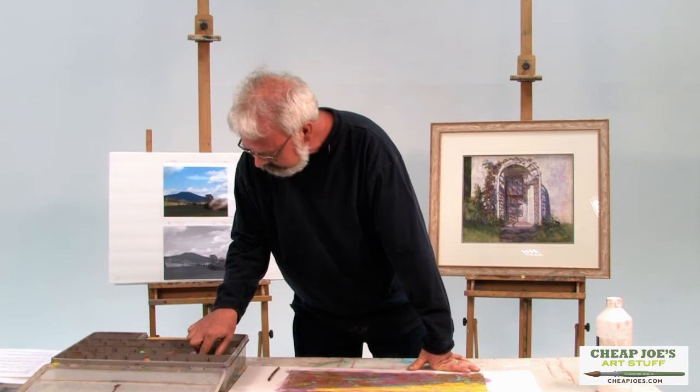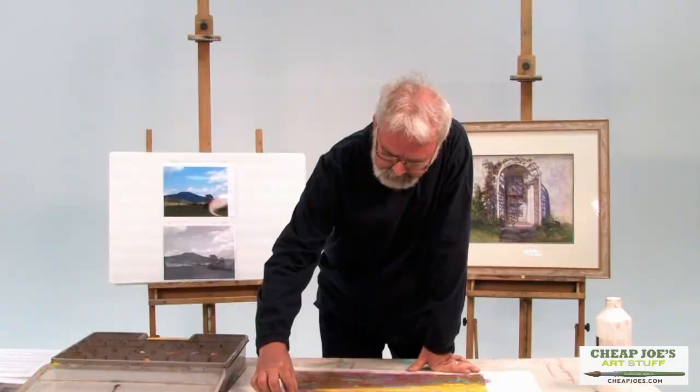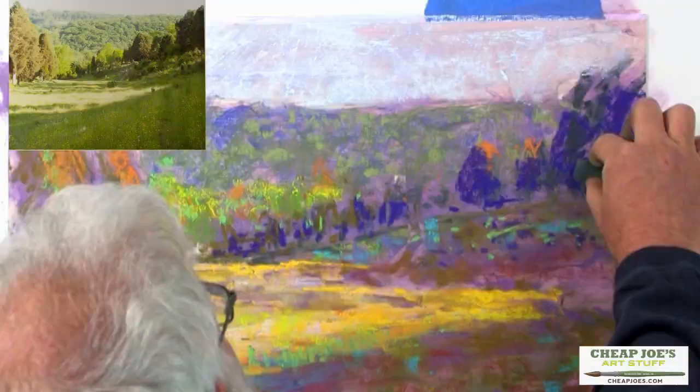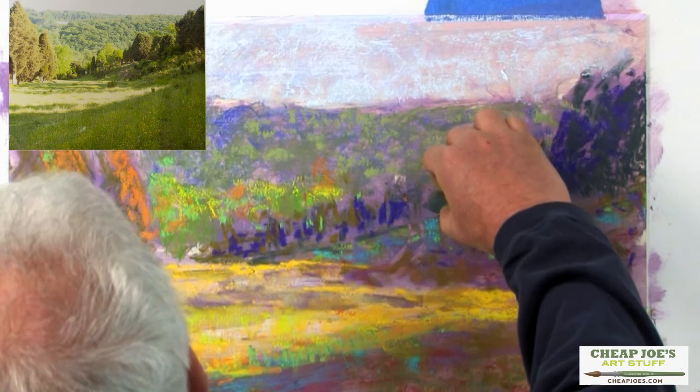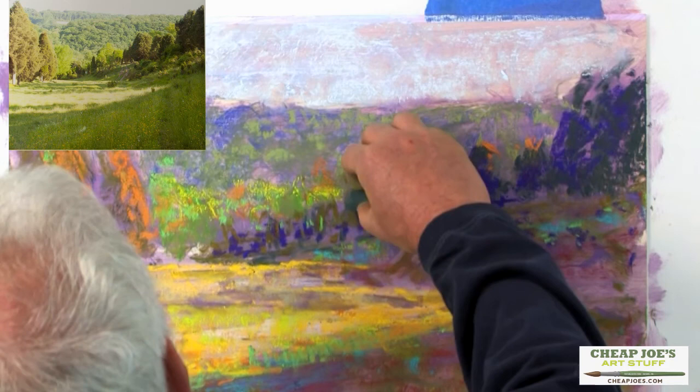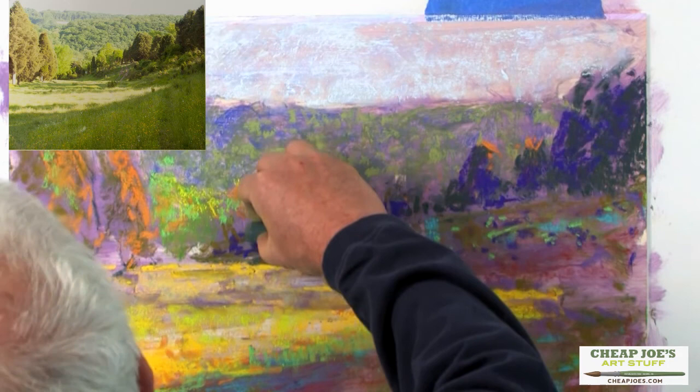I'm going back into the dark value — a beautiful dark value green, the same value as the purple — and I'm going to restate that a little bit. The dark colors really tie the painting together. The dark colors become sort of like the base note of your orchestra. Really important to give it richness.